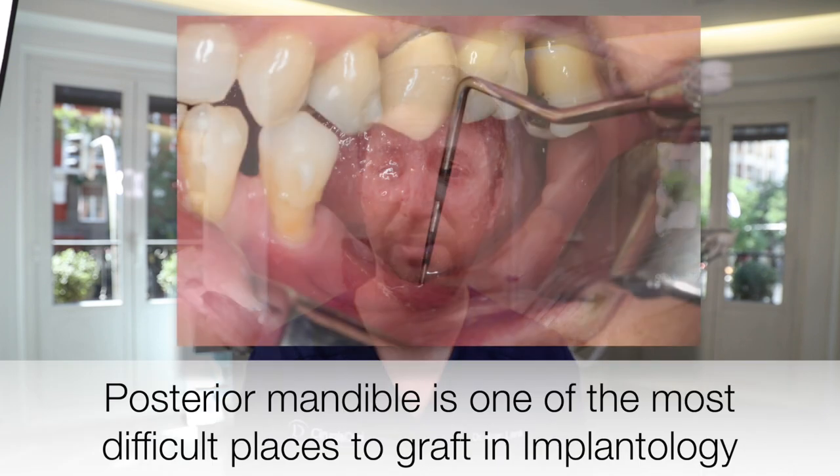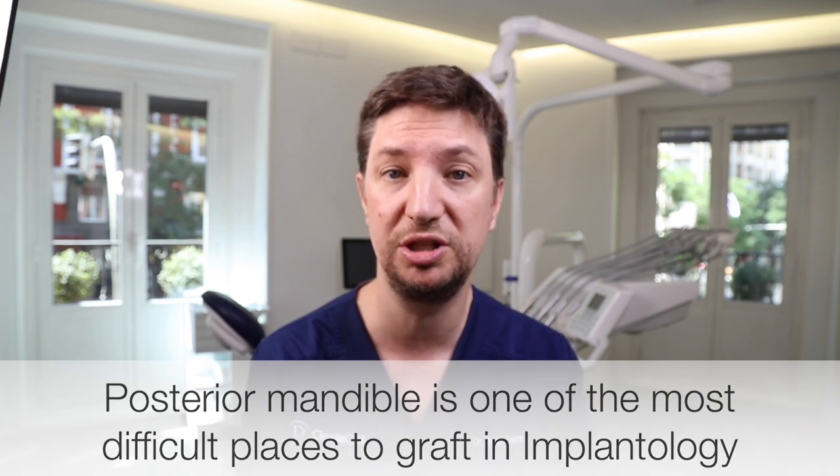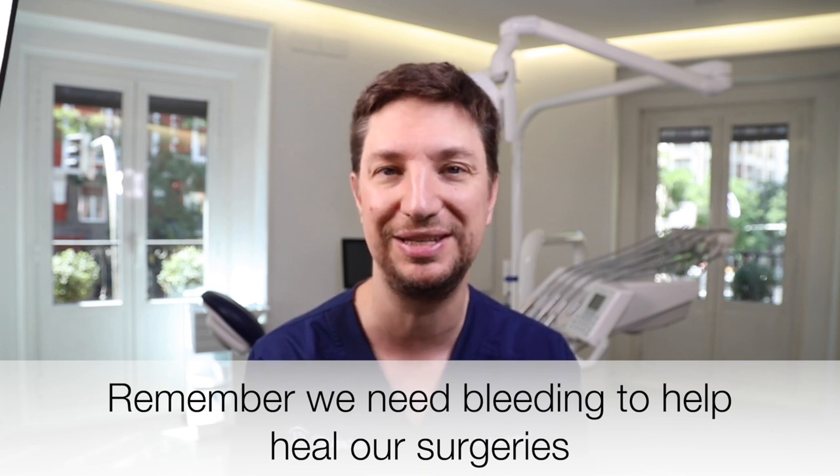Hello friends, today José Luis and I are going to show you how we are treating this vertical reconstruction in the posterior mandible. The posterior mandible is one of the most difficult places in all the oral cavity. Why? Due to the soft tissue, which is really thin, due to the cortical which is really dense and has sometimes really low vascularization, and the bone has a thick cortical and sometimes doesn't bleed at all. We've all placed implants where you look at the socket and there is no bleeding at all.